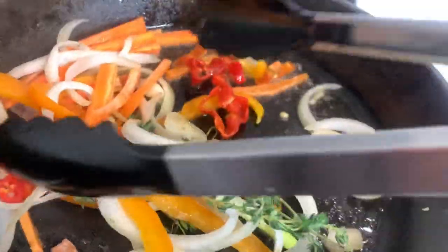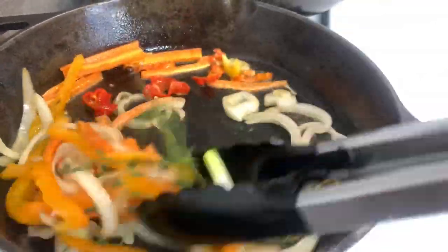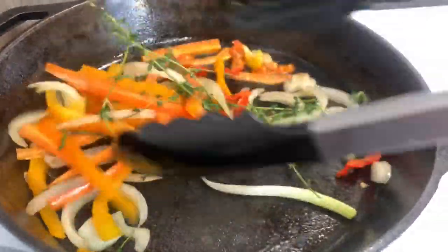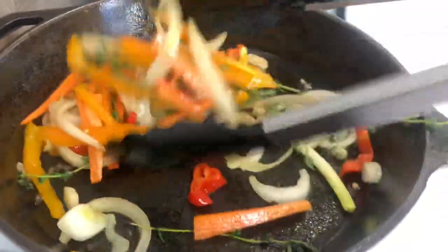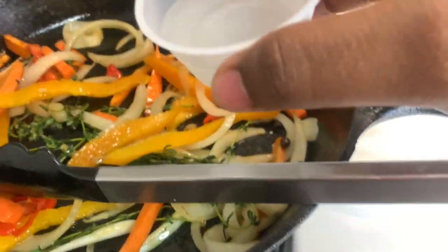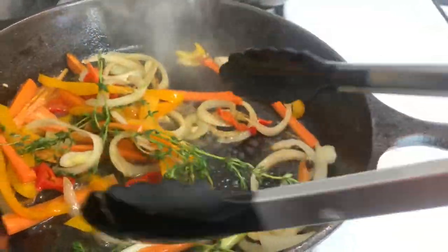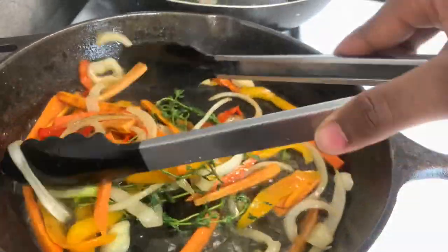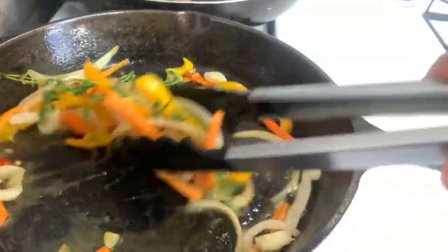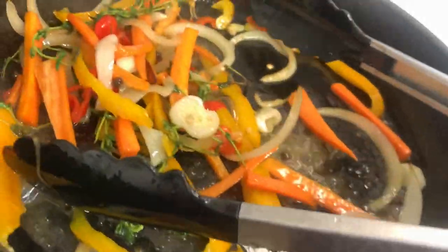We're going to sauté the seasonings — don't cover the pot. If you don't have tongs you can use a fork; just keep flipping them around. I like mine crunchy so I don't cook them too long. Now I'm going to add my vinegar — that vinegar liquid I mixed with a little bit of sugar and salt. I can really smell the flavors just bursting right now, it smells really good. So now I'm just going to turn the fire off and let it rest.